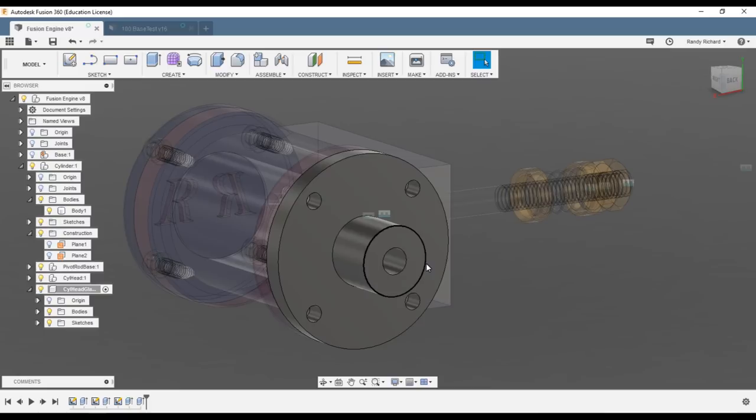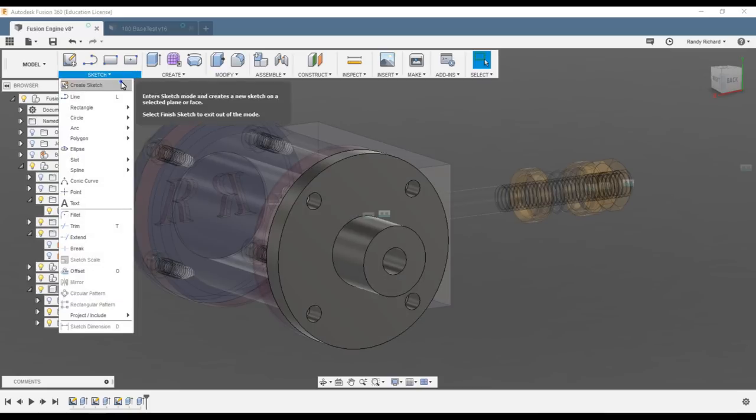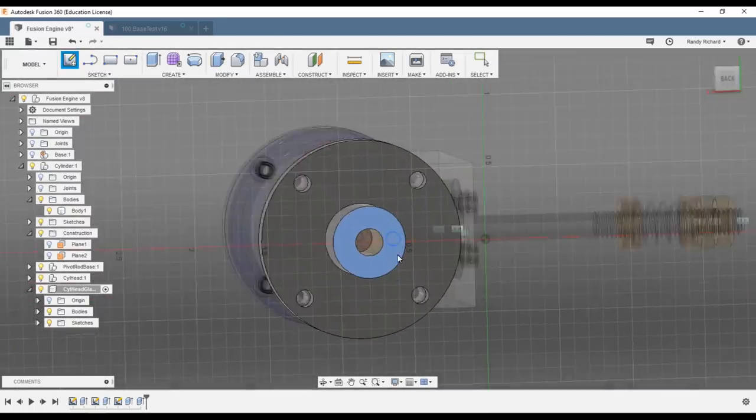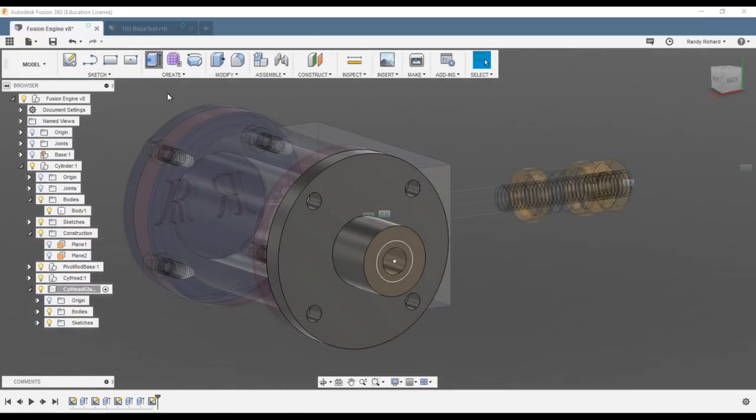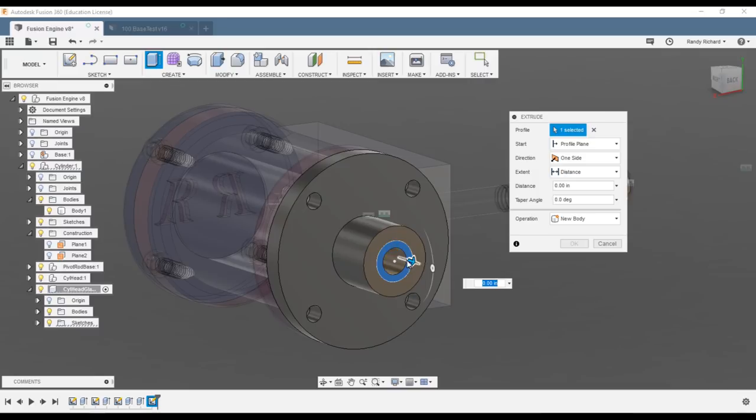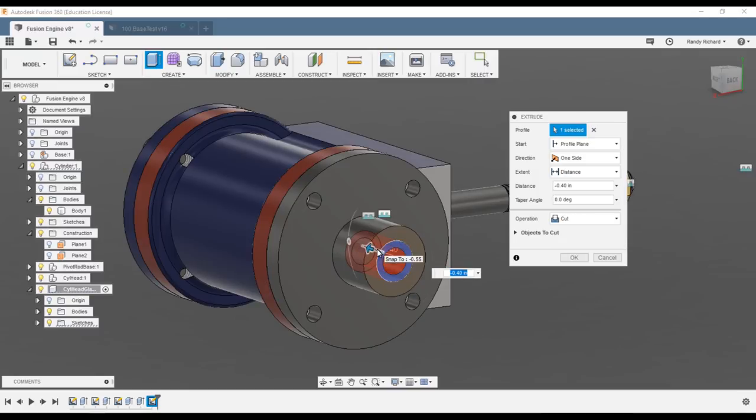I hope I'm not going too fast, but you can get faster as the project progresses. Now we're going to create a counter bore. Create sketch — this is 0.290 for the counter bore for the gland. Stop sketch, extrude the donut, and that is minus 0.375 as a cut.